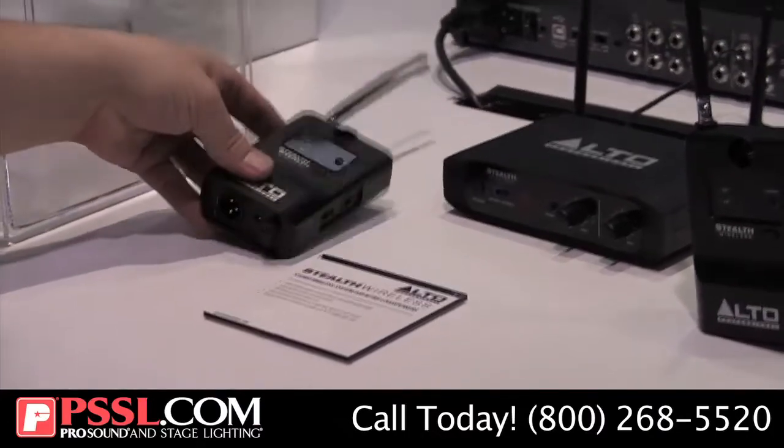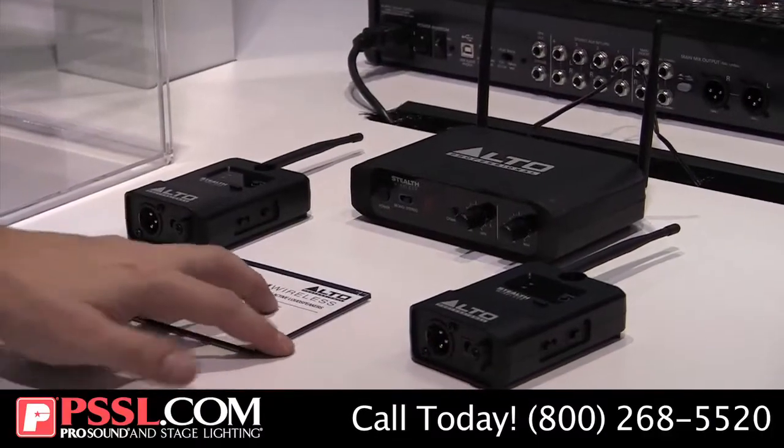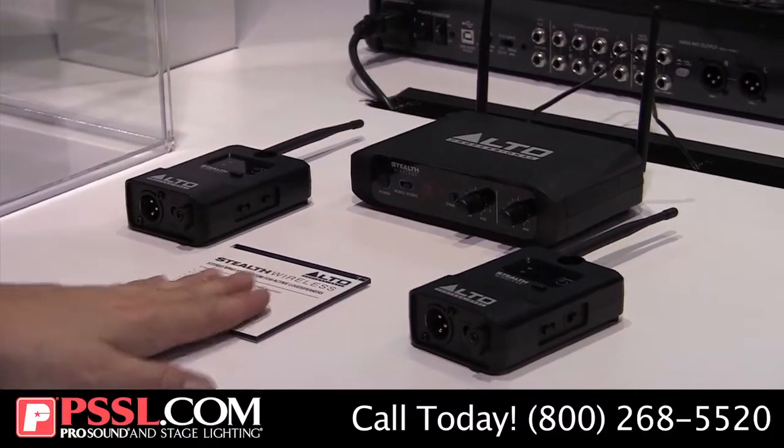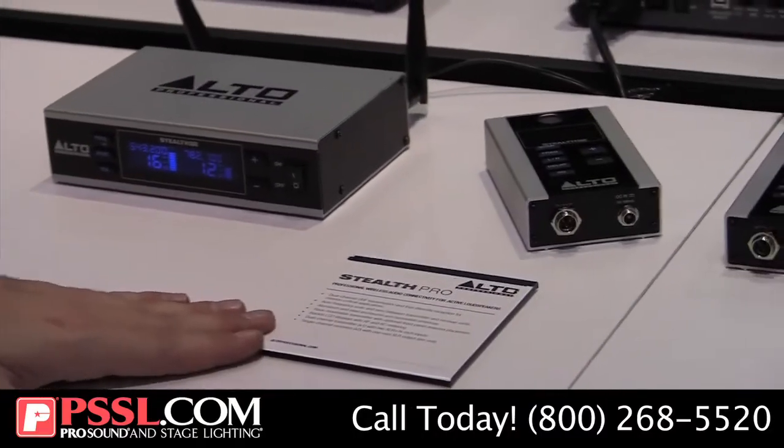This is our Stealth Pack — it comes with two of the receivers and the transmitter, which we released last year with Alto Professional. But what I'm super excited about is for the pro market, we've introduced the Stealth Pro.